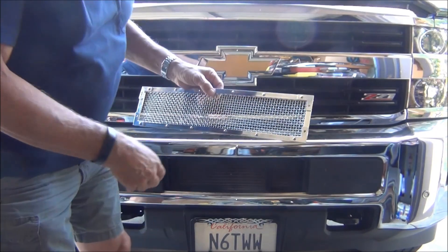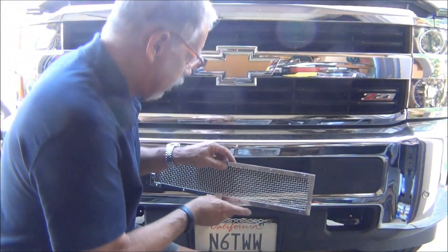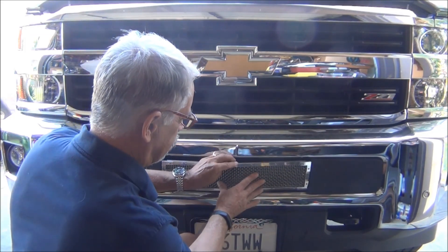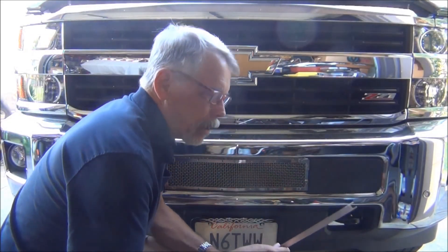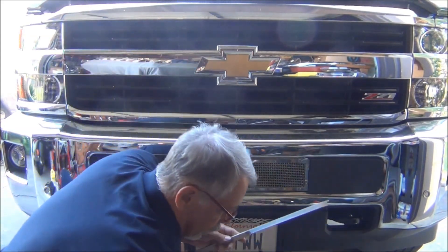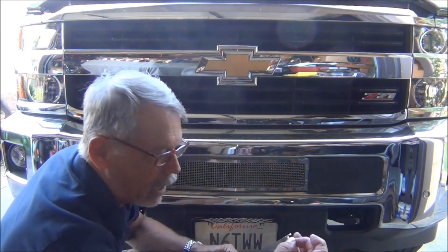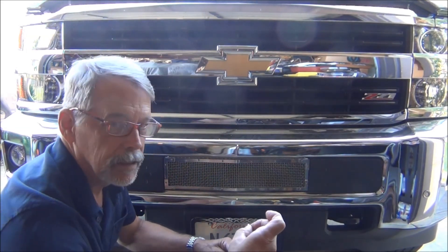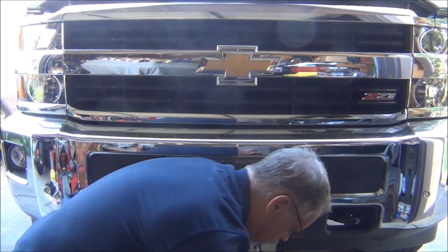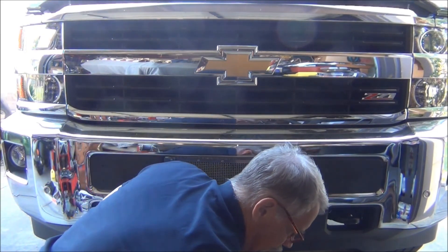I'm going to attempt to install this without taking the grill out. I made a tool to try to reach up behind there and hold the nut in place from a distance. So I'm going to tape it in place and see if it'll work. If it doesn't, I'll have to take the grill out.